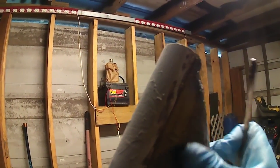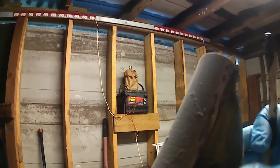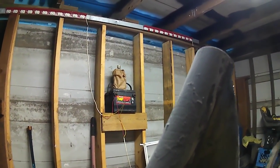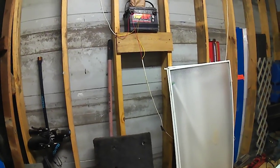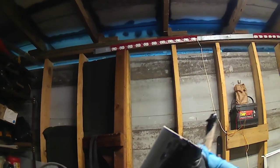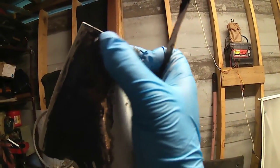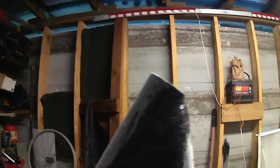That pookie paste definitely works better than the Bondo, or at least I say it is — cheaper to get at the dollar store. Gonna put a little bit up here around that, make it look all nice. And then after that we'll let it dry.